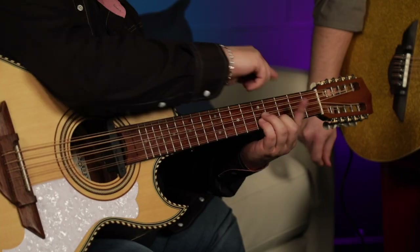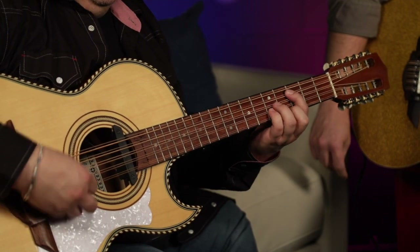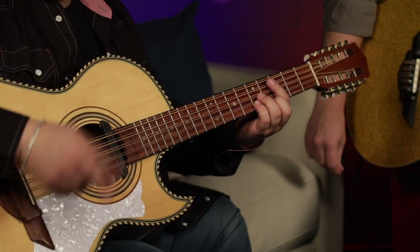Easy. Perfect. For guitar players, the index finger goes in the bottom for bass. So it's kind of boom, chank, boom, chank.